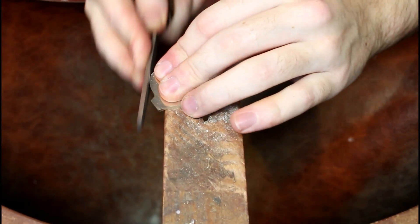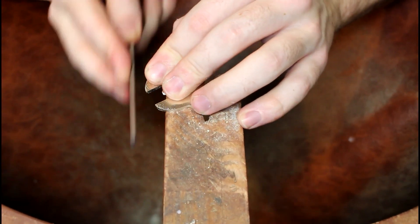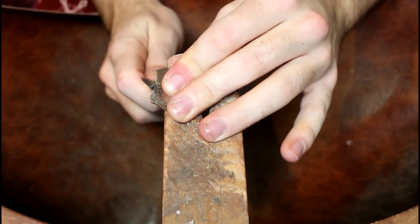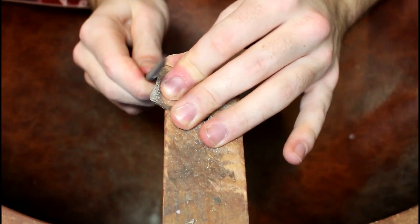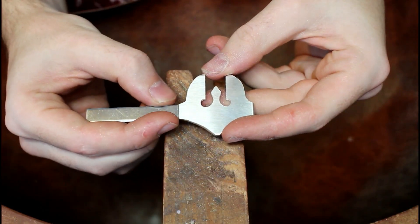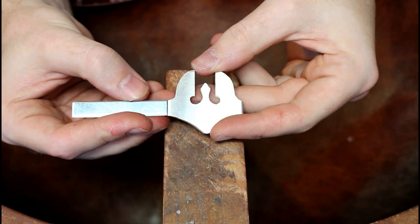With the inside details done, I then focus on filing the outer edges. Once I'm happy with how everything lines up, I solder one end of the silver strip to the main piece.